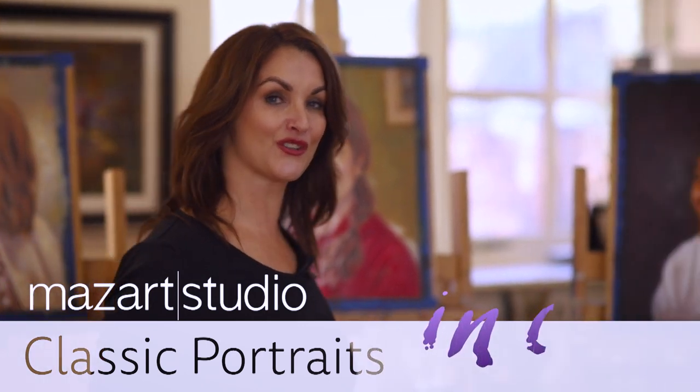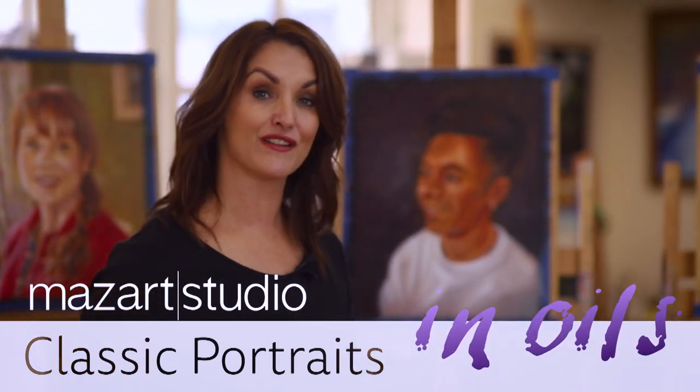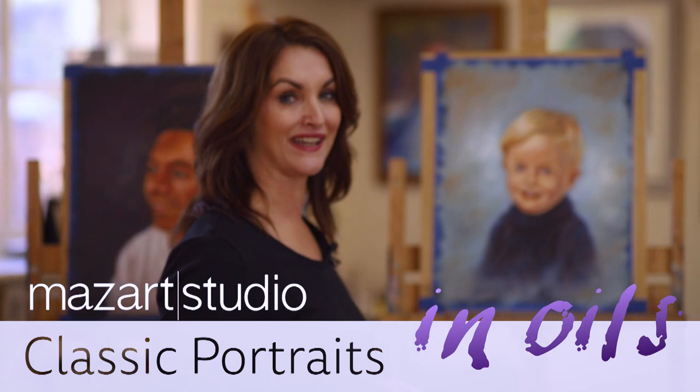Have you ever wished you could recreate the smile of a friend or capture the beautiful eyes of a loved one? Well, I'm delighted to say that with my brand new online course, I share absolutely everything I know about portrait painting.